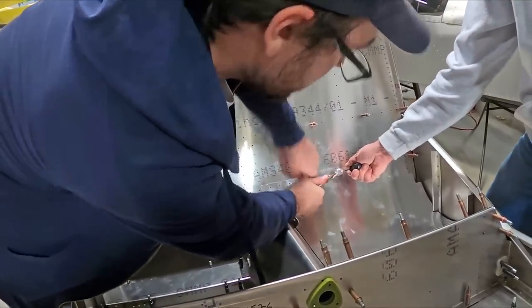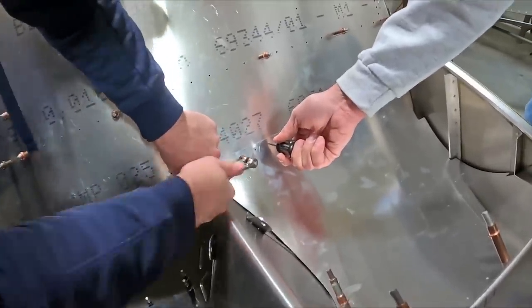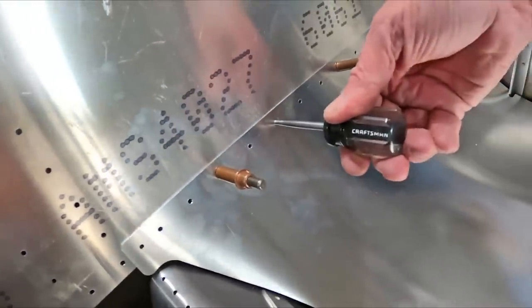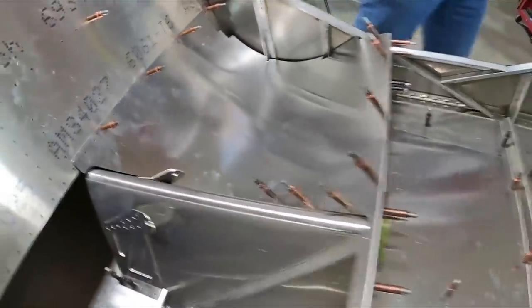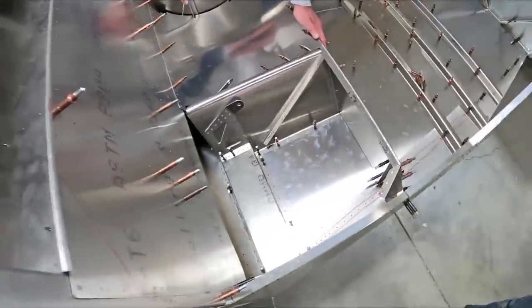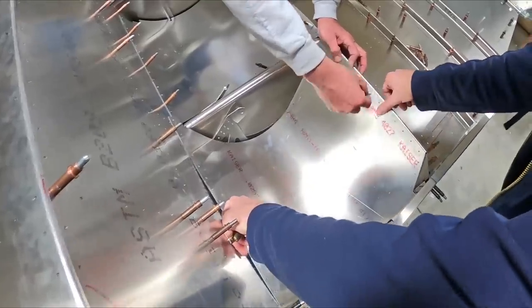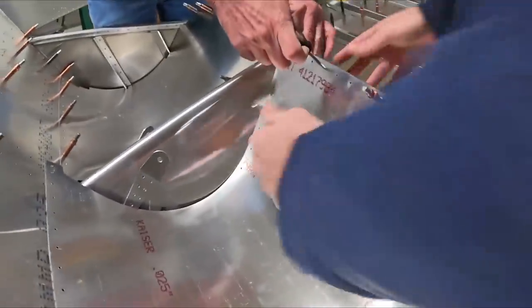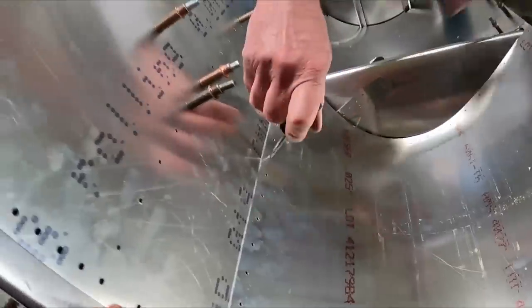Since the seat pan is under a bit of tension, getting that first clico in is particularly tricky. Roger's showing off a bit — he's using basically an ice pick, an awl, to help center that initial hole. That really helps lining those holes up. We'll do the same on the other side, just shaping it into place and sliding it in.